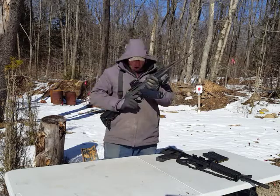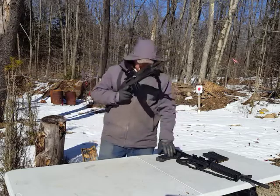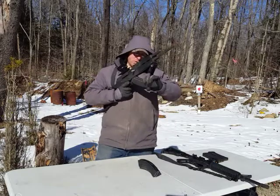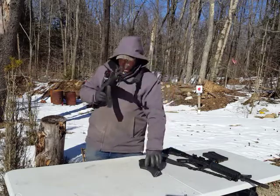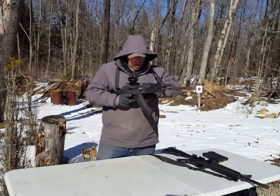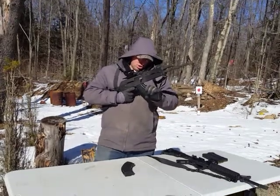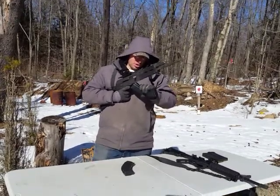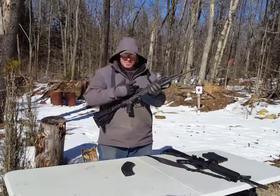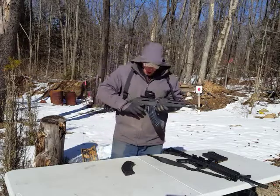As you can see, that's a perfect example of how it can be a little bit more difficult to get that AK magazine in there. Let's try that again — get that out, get the next one in. That time it went in a little bit easier. So obviously it takes a little bit more effort to rock this in as compared to the AR-15 where it just shoots straight up.